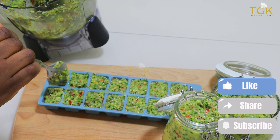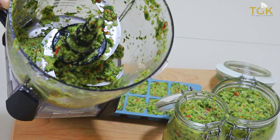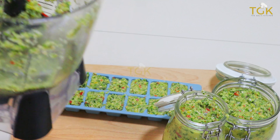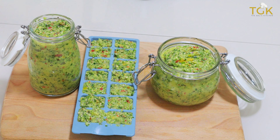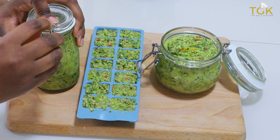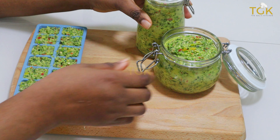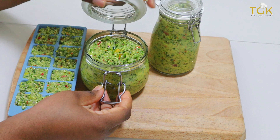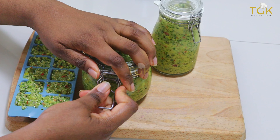As you can see, this doesn't take much time to prepare — under a few minutes, everything is ready. So easy and simple to make. I've already added everything in the jar and I'm going to set it and preserve it in the freezer and in the fridge.